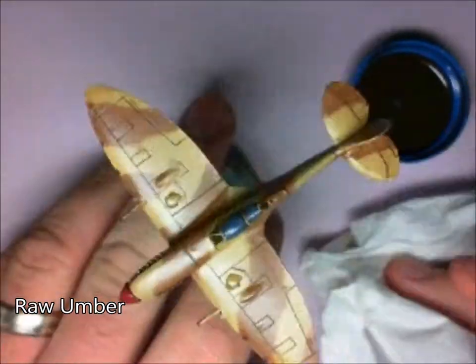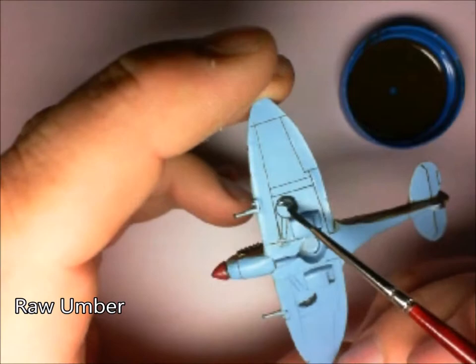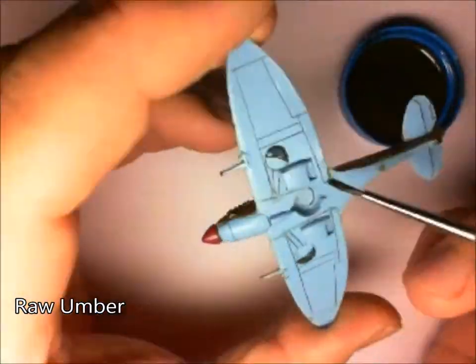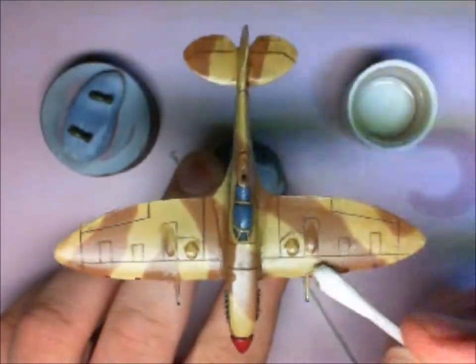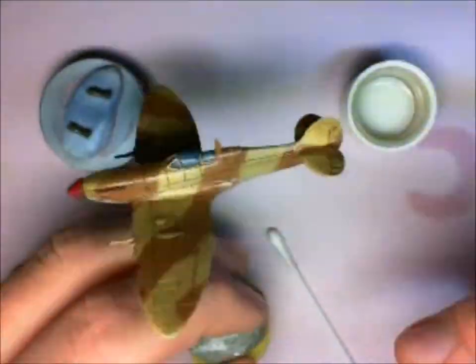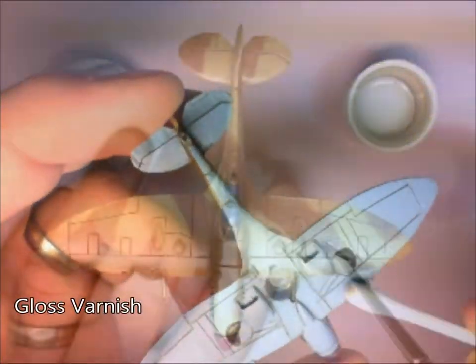Also, don't forget the underside of the model as well — just about to flip that over there. You can see here just how quick and simple this method is. Just with a little bit of that odler solvent, just going back and cleaning up, making sure there aren't any areas where there's excess.